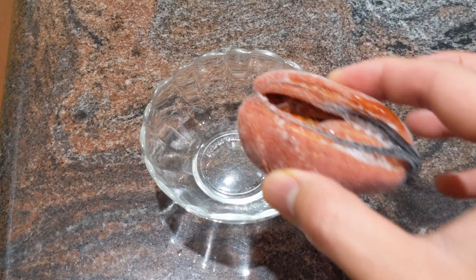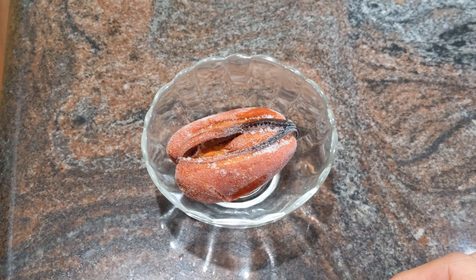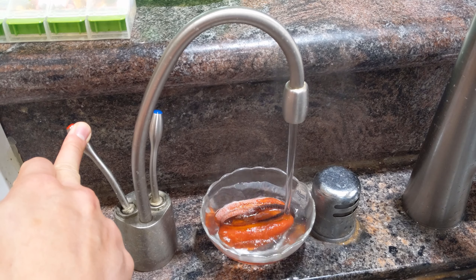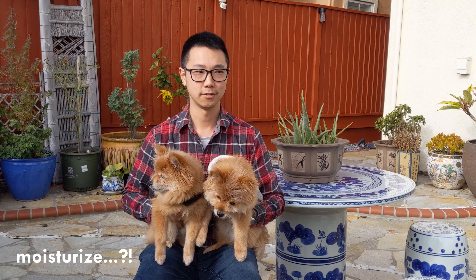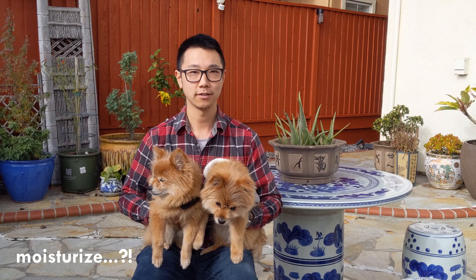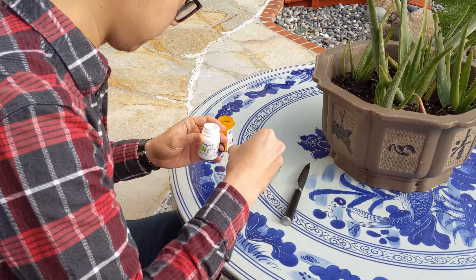Let me show you how to get the mussels going as a pill pocket. All I've done is reconstitute a frozen piece of mussel in some hot water — rehydrated it. After you dehydrate them a little bit, they stay a bit tougher, and I like that texture for putting pills inside.